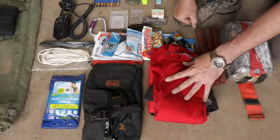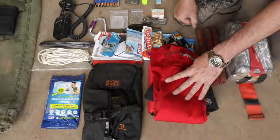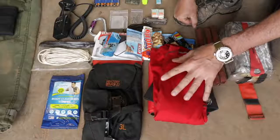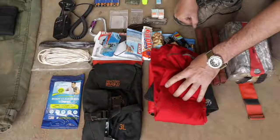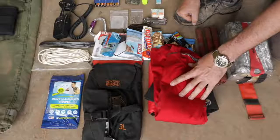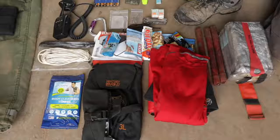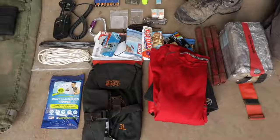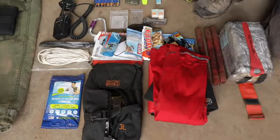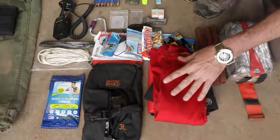Merino wool - this is a long-sleeve Smartwool top. When I used to do mountaineering, they always told us cotton kills - when cotton gets wet it loses all its insulating value and doesn't dry out very quickly. Wool, on the other hand, even if soaking wet, still insulates a fair amount. I'm becoming such a fan of wool that I'm getting rid of everything else - anything in contact with my skin is going to be wool.